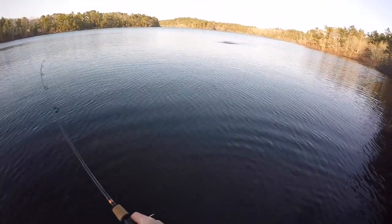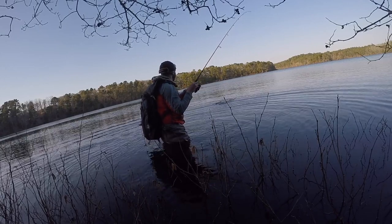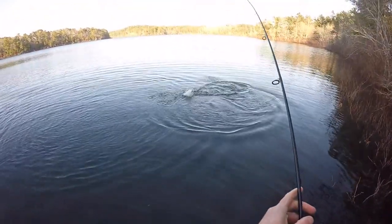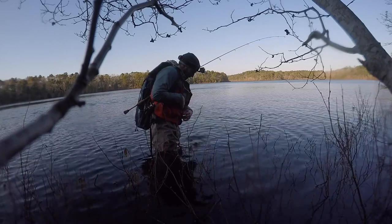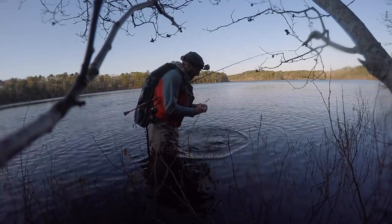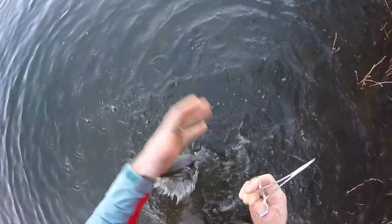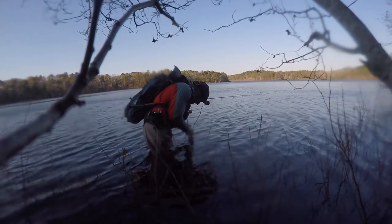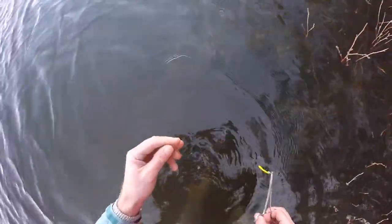Oh yeah — nice, I think it's a little rainbow. Very nice! I had a good feeling about that cast. Just cast it down the shoreline here and he slammed it. Sweet, nice — awesome fish, jumping all over the place. So I've got my small little pliers here. Keep this guy in the water, get him right back. There he goes — sweet.